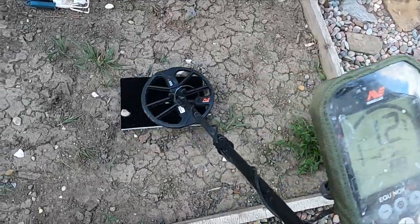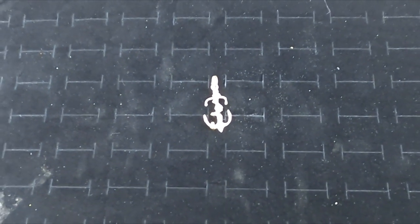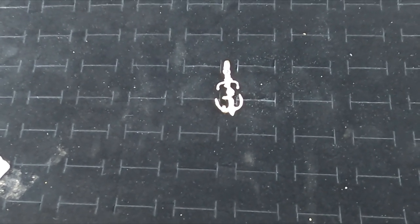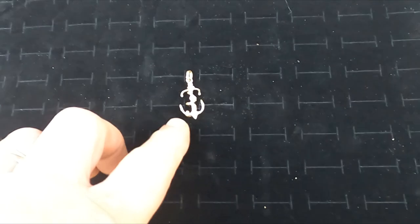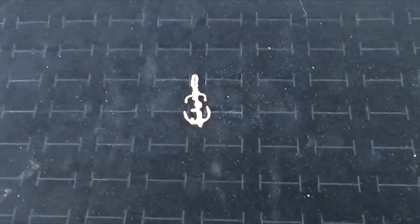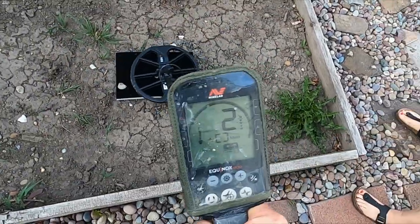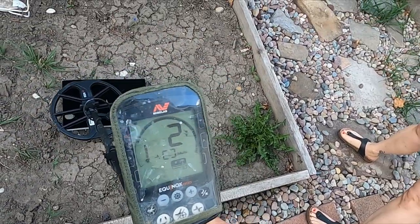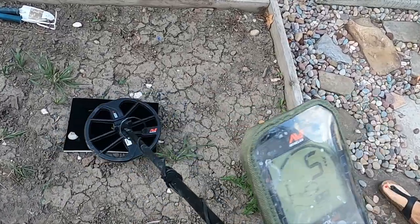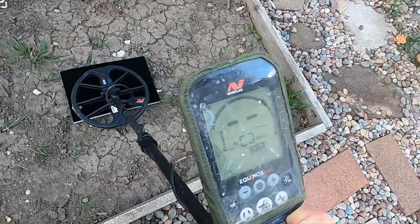If you guys saw this pendant in the video, I was saying how the sound on this was so terrible. This is 14 carat, but there's a ton of different reflection points on it. Let me show you what that sounds like — it almost can't even find it. How crazy is that?